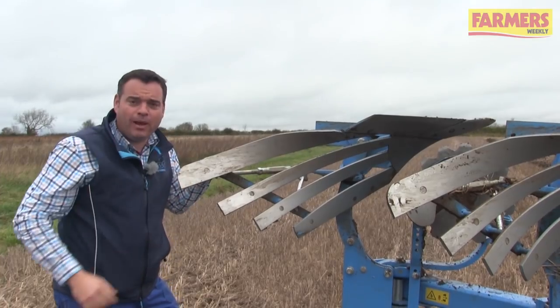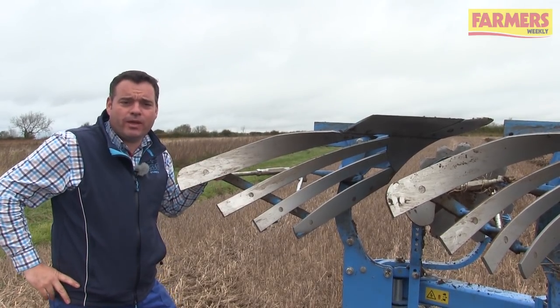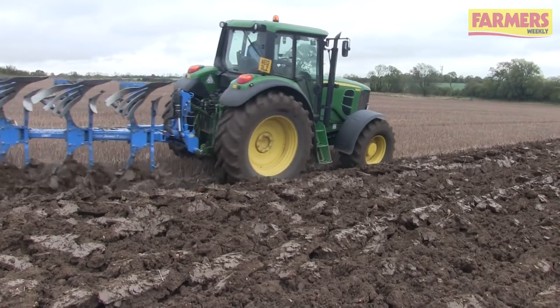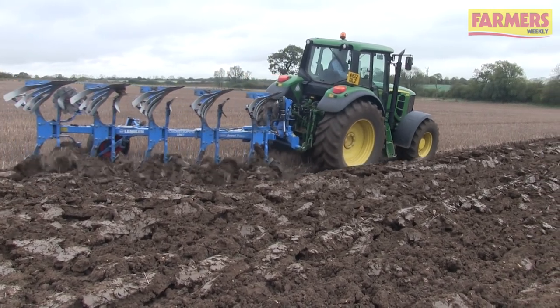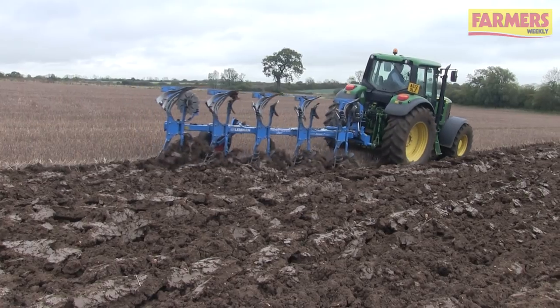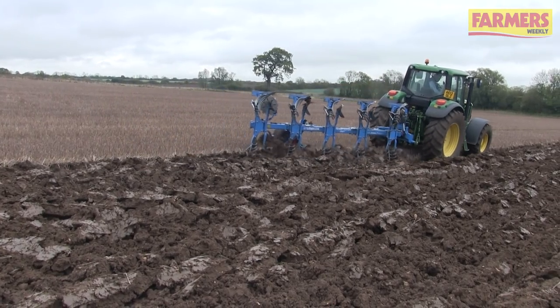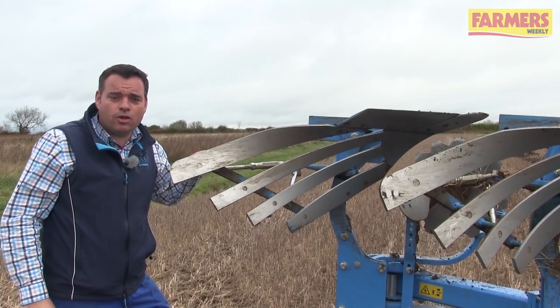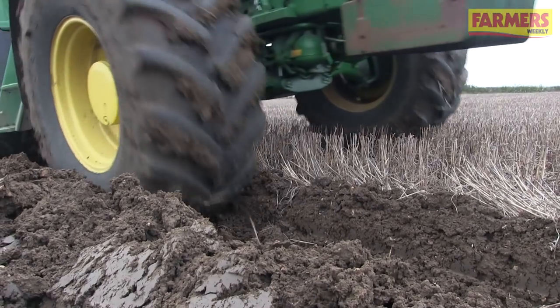Another crucial point of ploughing for black grass control is to make sure we have the correct body choice for the type of soil we're ploughing. On this plough we run a slatted board. We also offer a wide choice of solid bodied mould boards as well, but it is purely down to conditions to make sure we're doing the correct inversion for black grass control.